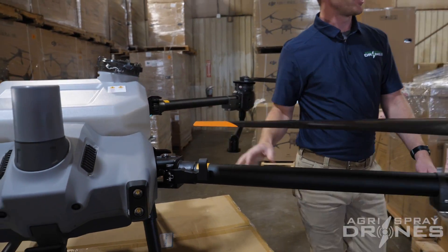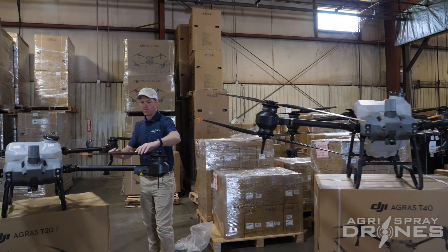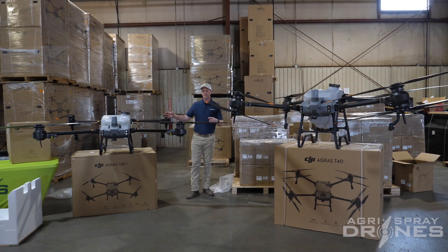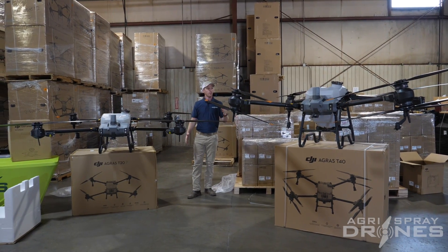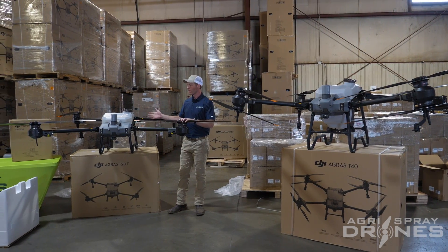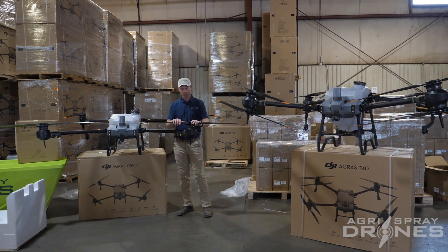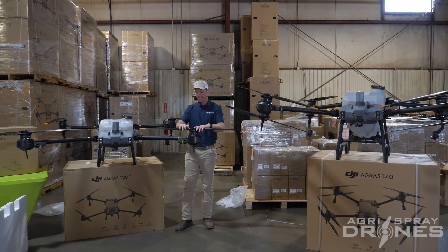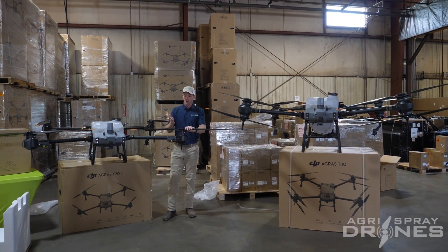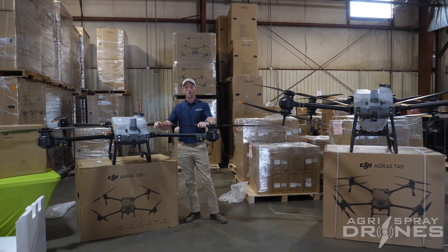Let's do a quick size comparison. Looking at both drones side by side, you can see the T20P is not that much narrower than the T40 — I think part of that is because of these massive props. We've got four motors on the T20P and eight motors on the T40, but the same number of arms. The T40 system uses motors that spin slower with higher torque, and that's how you get by with these larger props.